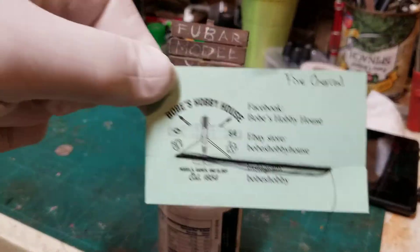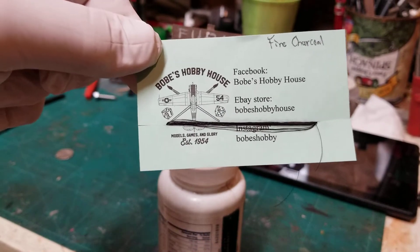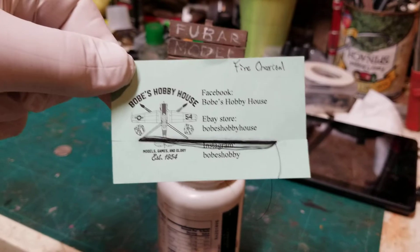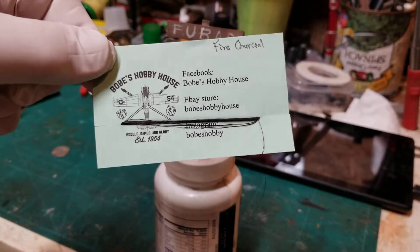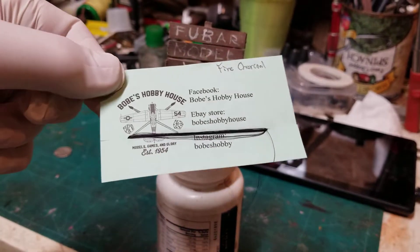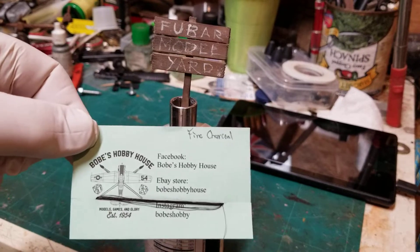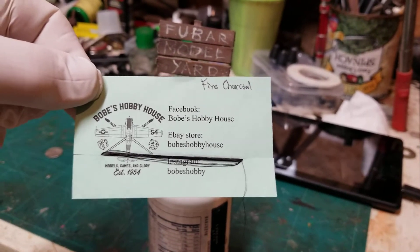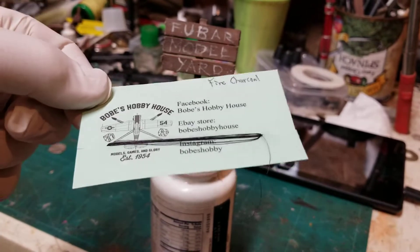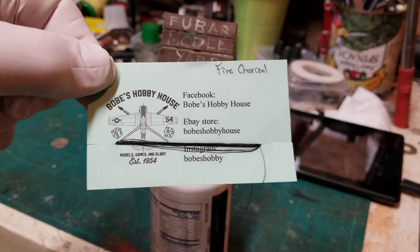I got some Easy Line from Bobe's in Pensacola. I got the charcoal instead of the black because I think it looks more like cable than just solid black — it has a little gray shine to it.